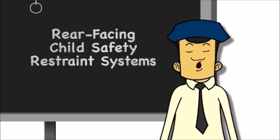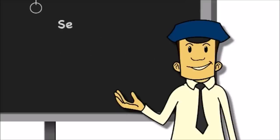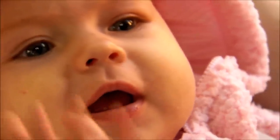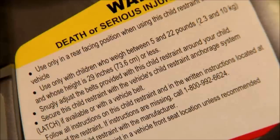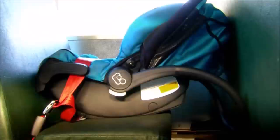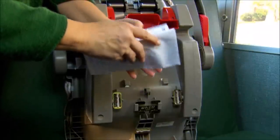Children in Head Start and other early childhood programs can range from newborns to preschool age. Let's look at our selection, direction, location, and installation for rear-facing CSRS. Children under age 1 should always ride in a rear-facing CSRS. Be sure to select a seat that is the right size for the child based on height and weight — the manufacturer's instructions and labels will tell you which are appropriate for infants. Make sure the seat fits without pushing up against the seat in front of it, and be sure to check the manufacturer's instructions for your specific CSRS.